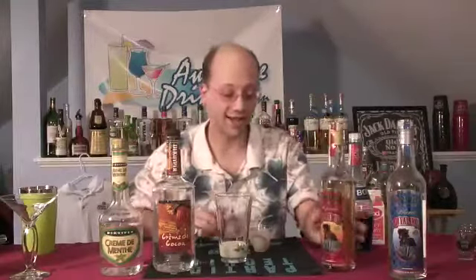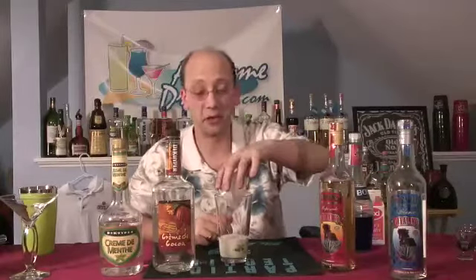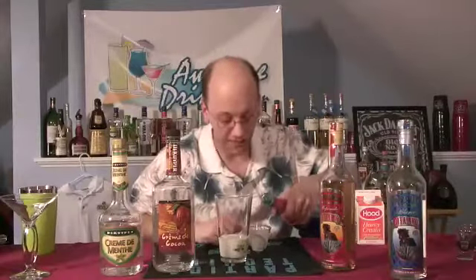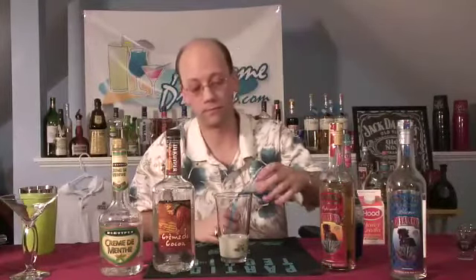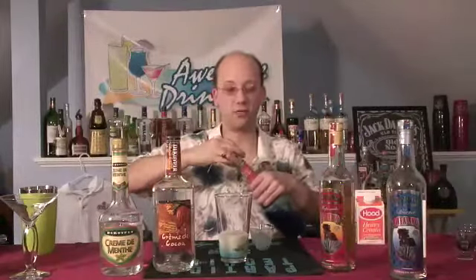Does this sound strange? Because I thought this is pretty strange — cream, tequila, curacao, chocolate, mint. It works. We're going to do three quarters of an ounce of the curacao. I'm not going to mix it yet — I'm just going to kind of let it sit there and fade into existence.